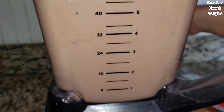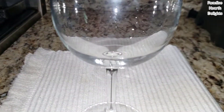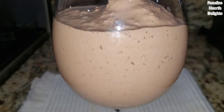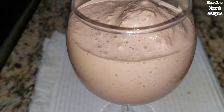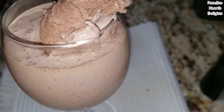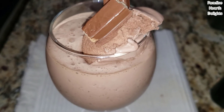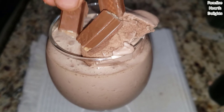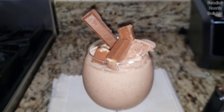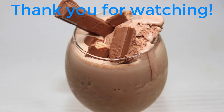We're ready to serve. I have a glass ready here next to me and I'm going to serve this. Oh, look at that — nice and thick! So we've got a scoop of chocolate ice cream on top and some KitKat pieces for extra chocolate. Enjoy your thick and creamy KitKat chocolate coffee milkshake!